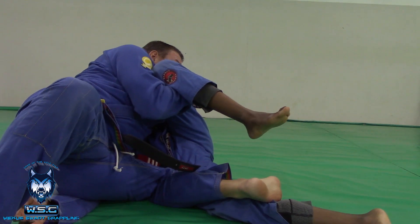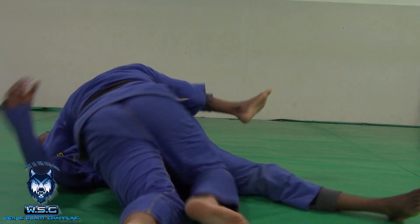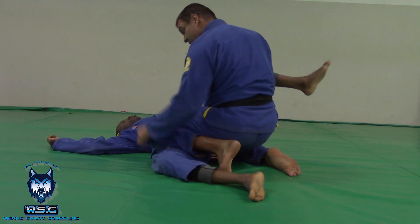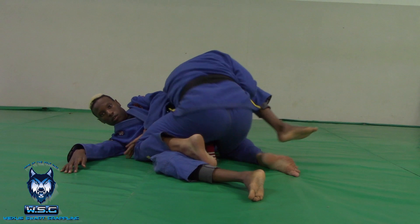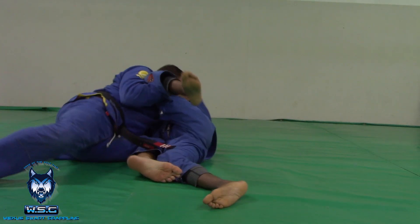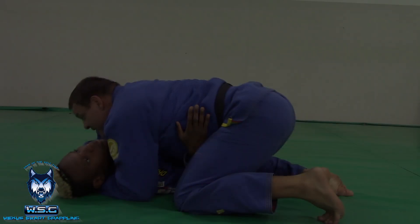Still holding the leg, I'm controlled here. From here, reach in, grab head control, into side control. So come over, do the knee overpass, Tumi blocks the knee. From this position, reach over, hip switch through, hold the leg, reach in, grab the head — I'm in side control.